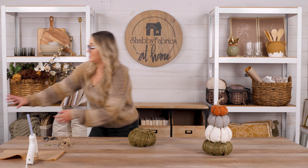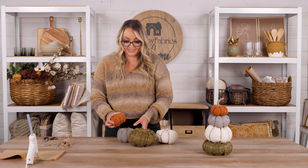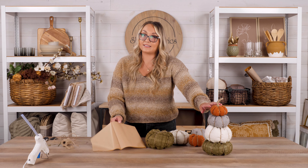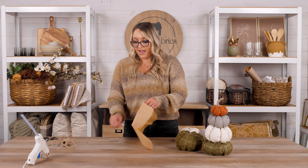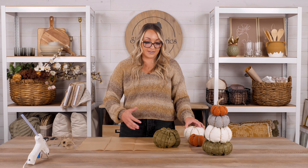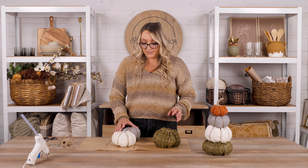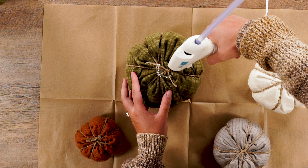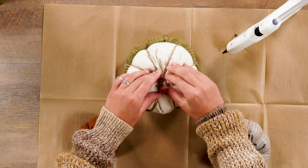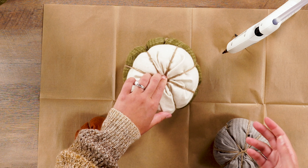Same technique for each one, just with smaller pieces of fabric as you go along. Once you have all of your pumpkins made, we're going to simply glue them together. You can use your jute to string them, but I recommend hot gluing because it stays more secure — though I have done both techniques. I'm going to lay out my extra large parchment paper sheet, which we have available for you, to protect your surface and create a nice wide area. Starting with my green large pumpkin, I'm going to apply some hot glue and simply stack it on top.